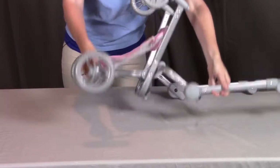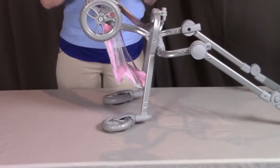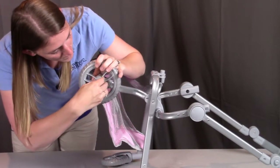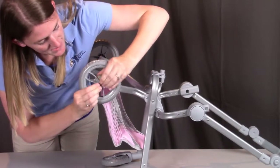Flip the stroller over to see the other side, and push the hubcap into place there as well.